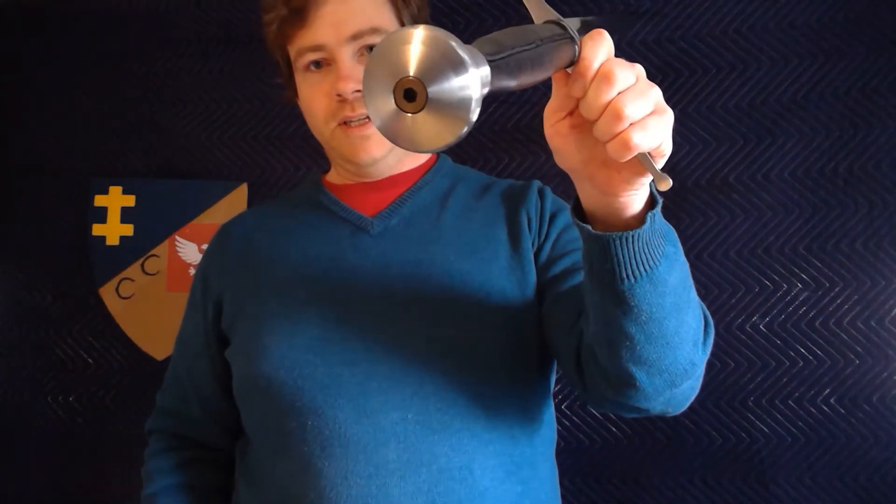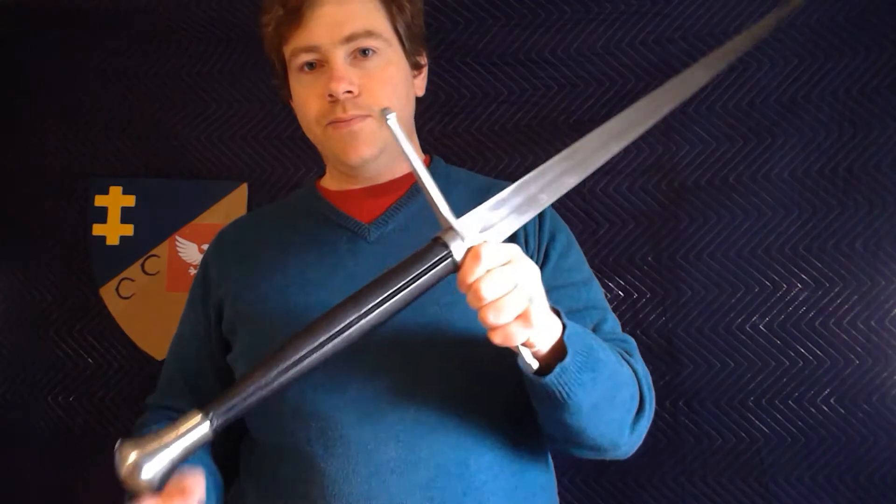The handle is black leather wrapped — you can get a cord wrapping if you prefer. The seam is pretty nice on it. The pommel is an allen key secured screw-on pommel, so I can take it apart really easily. Just a quick twist and remove the lock nut.